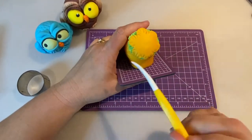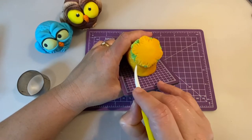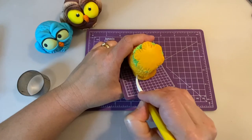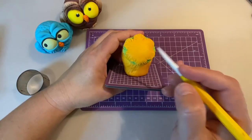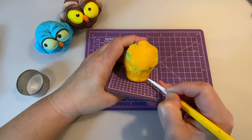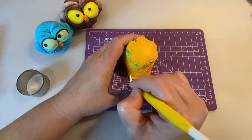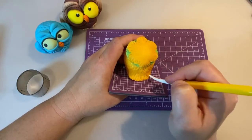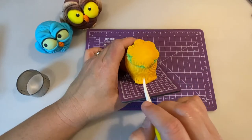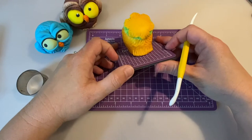Now with the dresden tool I'm going to create a feather texture on the front, starting from the middle outward, to give the idea of a feathered front on the owl — little feathers right in front. I'll do the same towards the other side. In the middle I'll just bring the lines down. This texture makes a whole difference, and if you want to exaggerate a few of these markings, just go ahead — it will give a stronger texture to the owl.